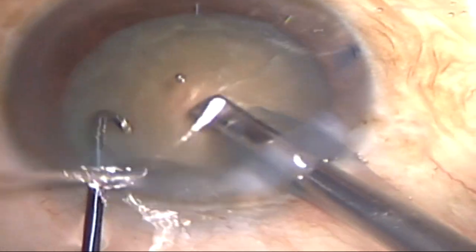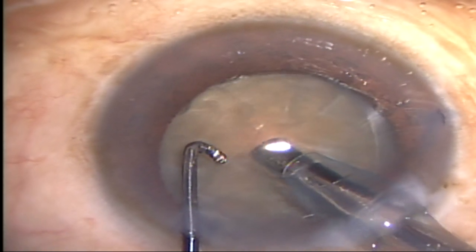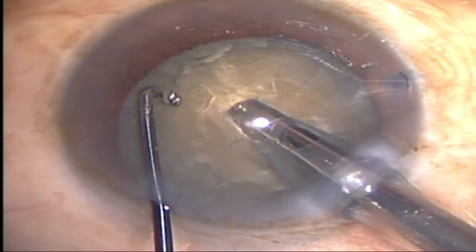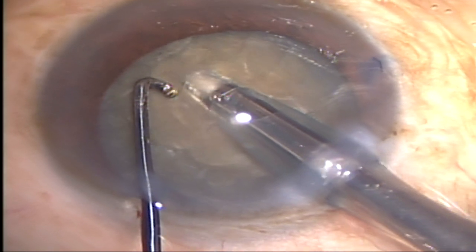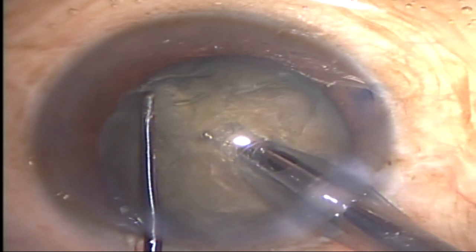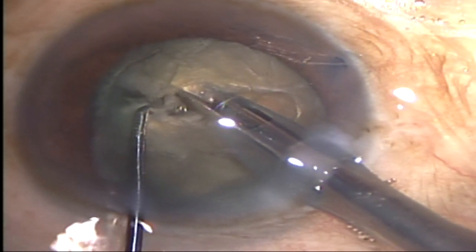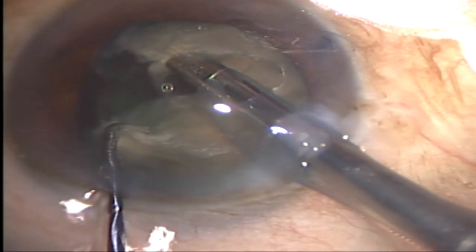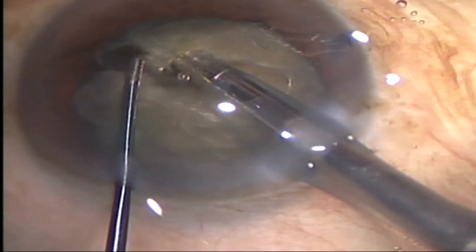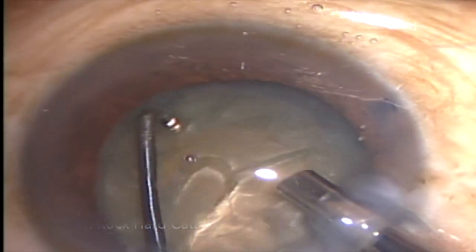Here you can see in this video: I'm impaling the nucleus with the FACO probe from the center towards the equator superficially, trying to hold the nucleus just within the equator. I've drawn the nucleus a bit and then this device is hooked around the nucleus. When I'm drawing it, you can see the nucleus is already cracked and I just simply split it, getting a complete full-thickness segmentation of the nucleus into two complete hemi-nuclei.